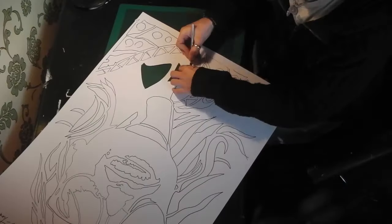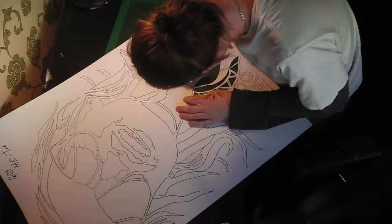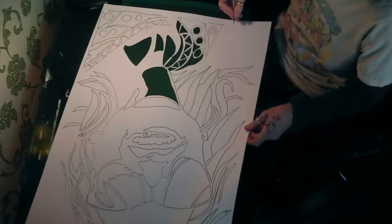And here I am again. Hello everybody, how are you all? I'm cutting a stencil — a portrait stencil this time. And I'm starting off here on the first layer.